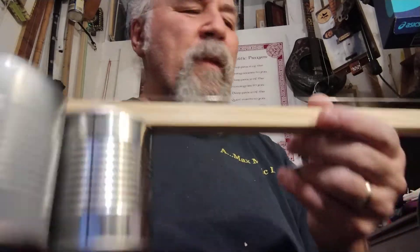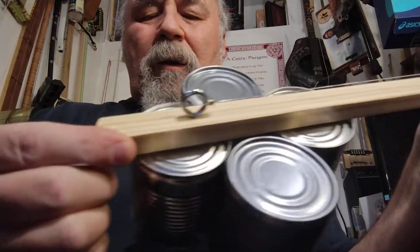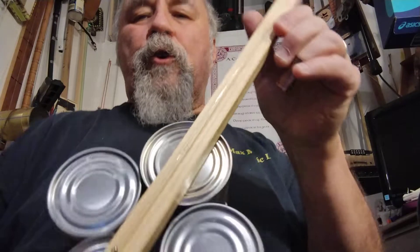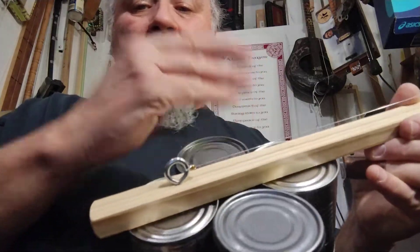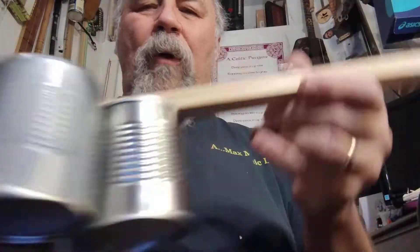And you can put it in your lap — it sits down pretty nice too with these four cans. The neck's not very heavy so it just kind of sits. I don't even have a string on it for a strap. Very short little guy. My hand — and I don't have large hands — pretty much covers these small little cans, so they resonate well enough.